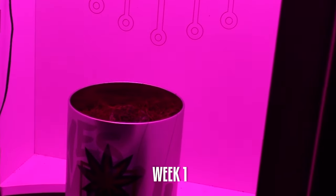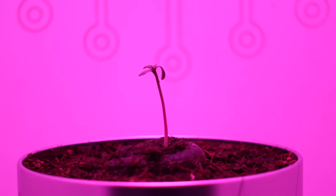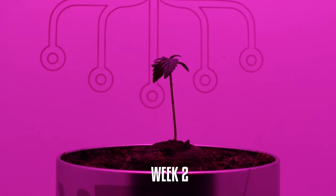Week 1: Germination. The Fat Banana seed has germinated and looks very healthy. Very small leaves have appeared in the past two days.